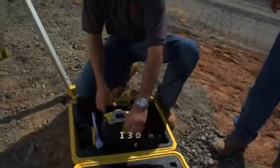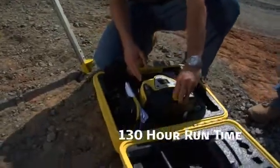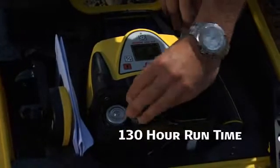Rugby lasers run up to 130 hours using single or dual alkaline and NiMH battery packs, combo battery packs, or a rechargeable external power supply.